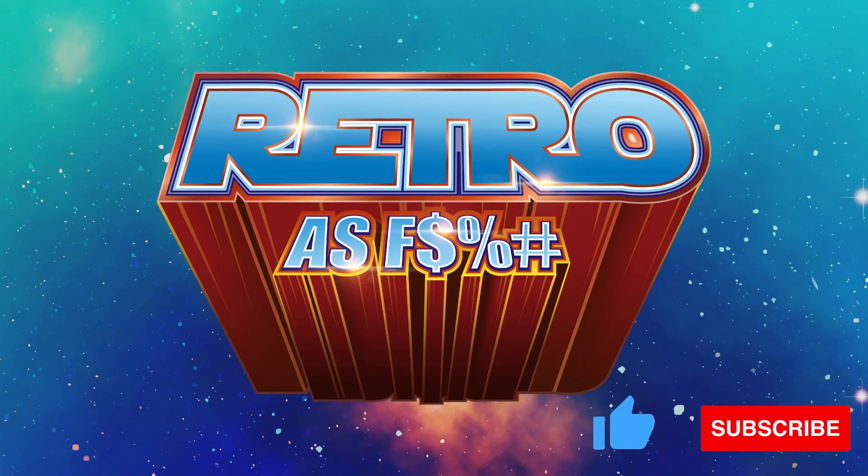Today I'll be unboxing and reviewing Virgil Abloh's take on Skeletor. What's up, collector fam? Barry back again with another unboxing video.